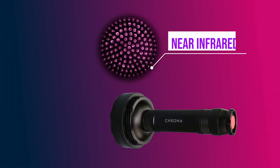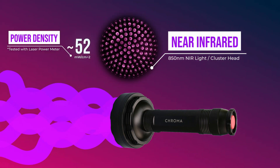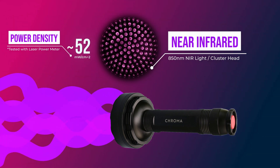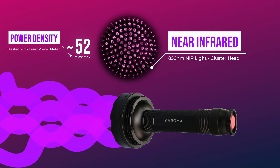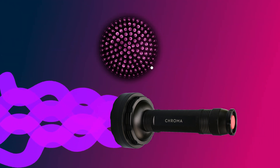I tested the ChromaTorch to have 52 milliwatts per centimeter squared with fully charged nickel metal hydride batteries. In practice, there is a lot of variability in battery powered devices, so depending on the brand, type, and age of the batteries, you may get a little more or less than this.